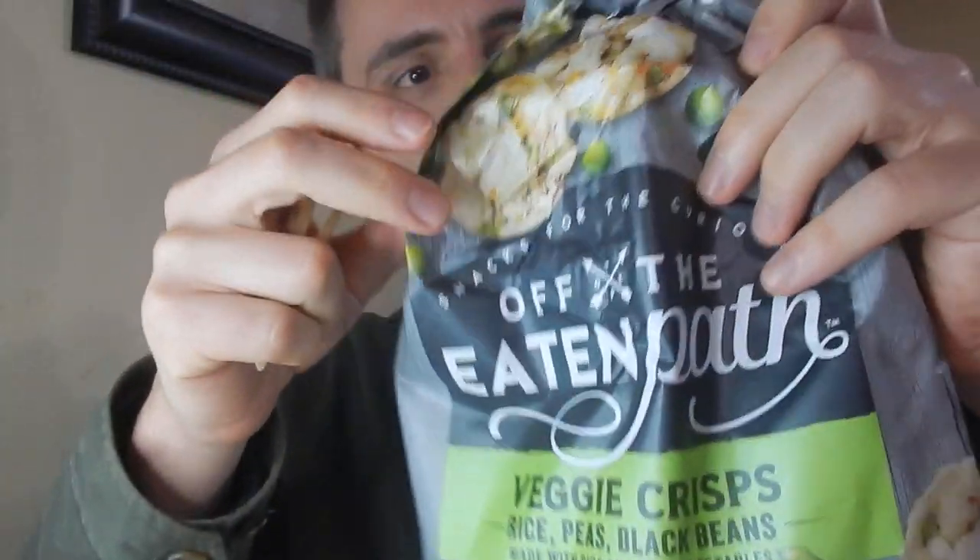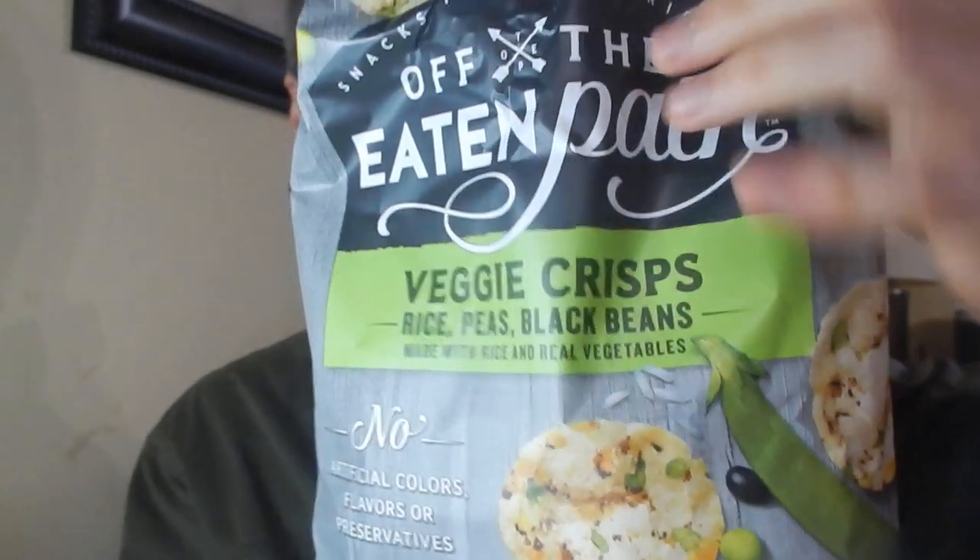So what we have here are the Off the Beaten Path vegetable crisps. These things are made with rice, peas, and black beans — made with rice and real vegetables. One thing that we really like about vegetable crisps is that they are made with real and natural ingredients, so it's more healthier than eating just a regular tortilla chip or something like that.